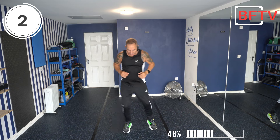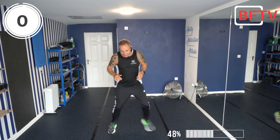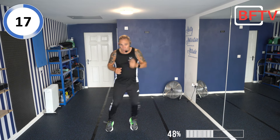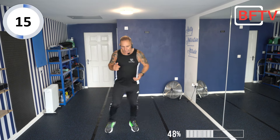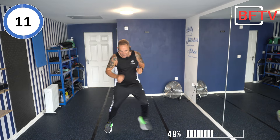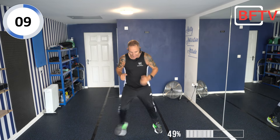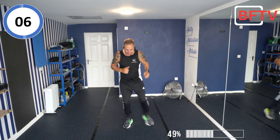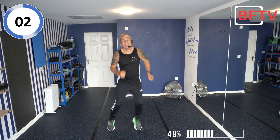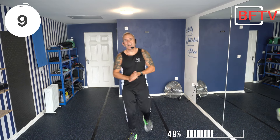We're going to do in and out with our feet — once you get used to that, we can go faster. Let's go: in, in, out, out, in, in, out, out. Just get yourself moving — once you've got the technique, go as fast as you feel comfortable. Okay, very well done!